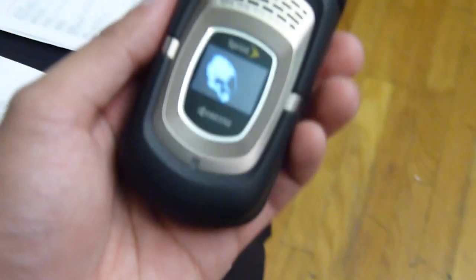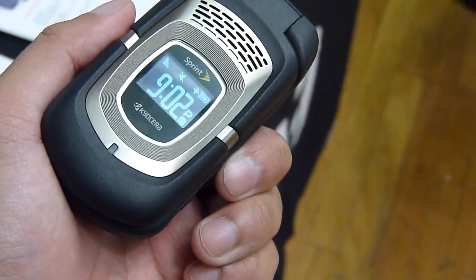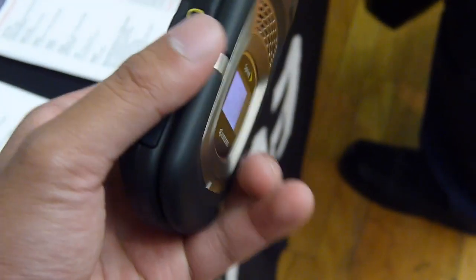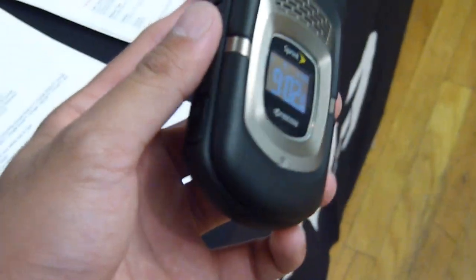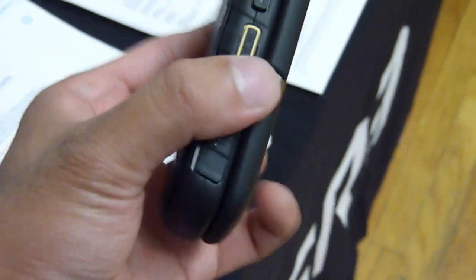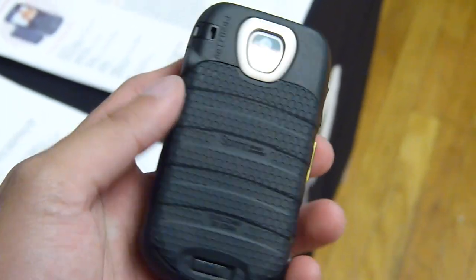Now the neat thing about this handset is that it is ruggedized. It'll resist stuff like dust, shock, vibration, and temperature extremes — pretty much anything, even radiation. And the cool thing about it is that it's actually waterproof up to one meter.